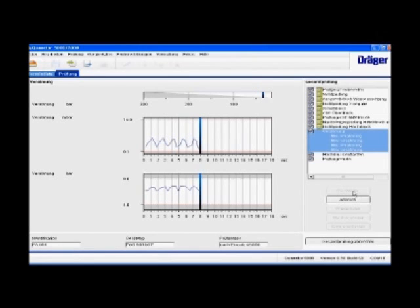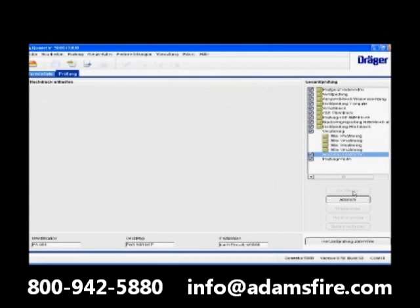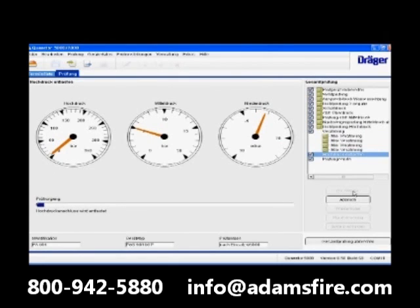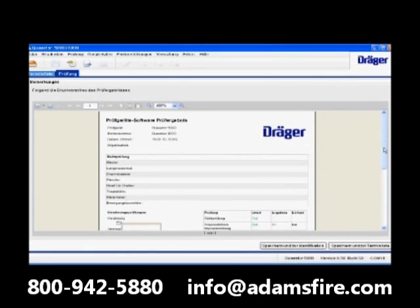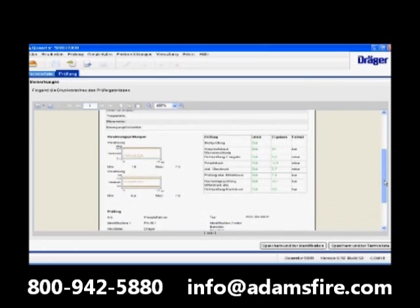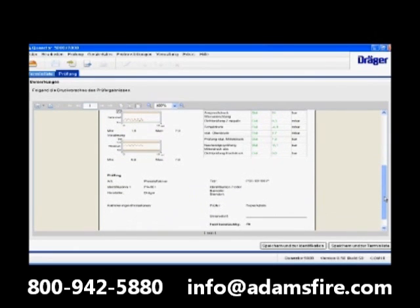The Drega Questor 7000 is easily controlled from the PC. The included test software is well organized and, thanks to the visual user guidance, extremely simple to operate. Via the integrated test database, which includes tolerances and test values, the software always and automatically runs a set-actual comparison.